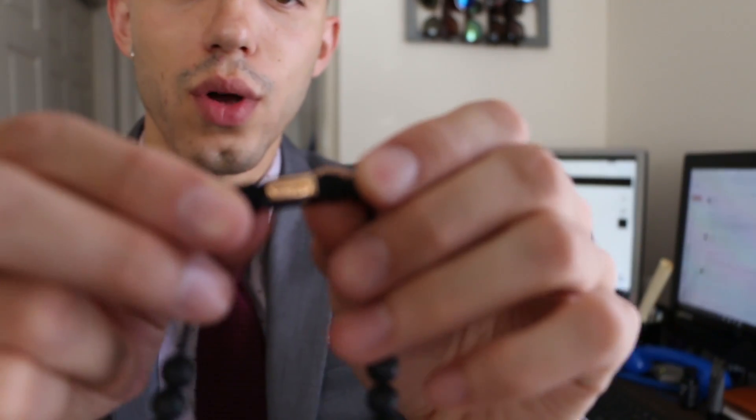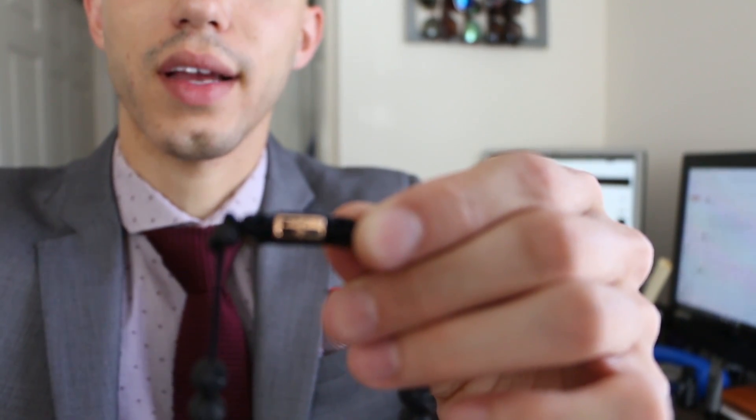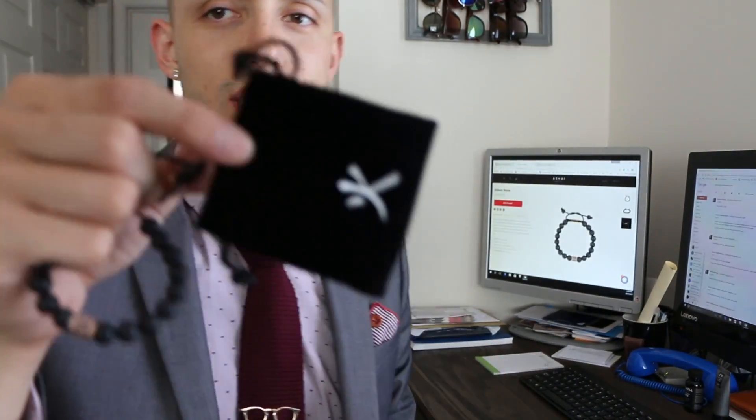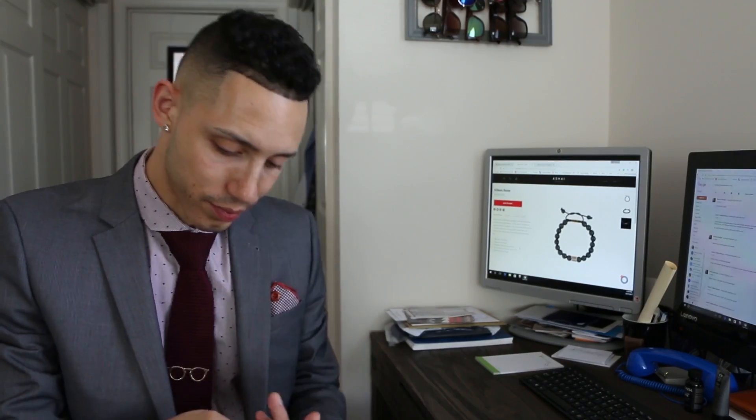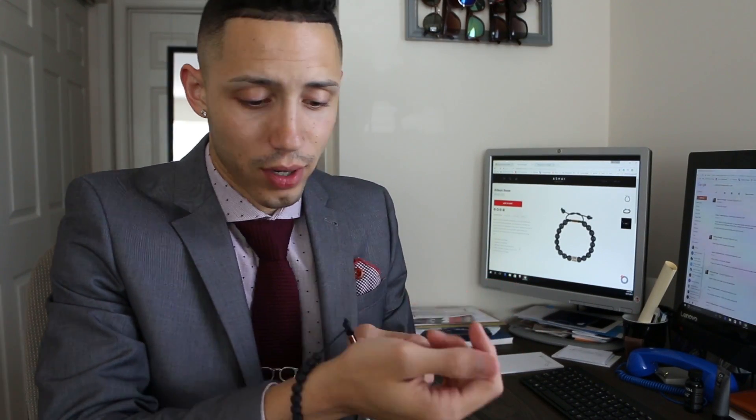You also have the logo and the name — A-Shy. This is also 18 karat, and this is the logo right here, it's like a K-looking accent. This bracelet right here, to put it on I have to use my mouth.